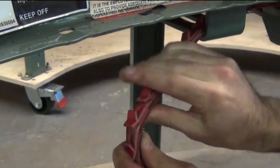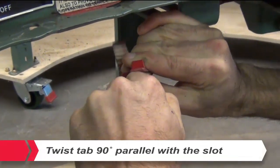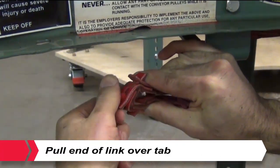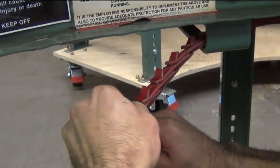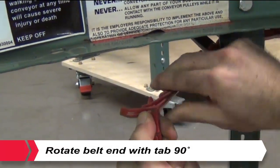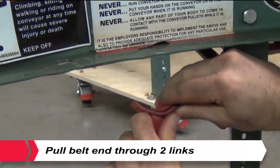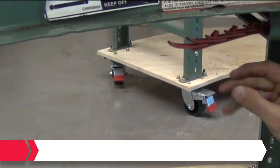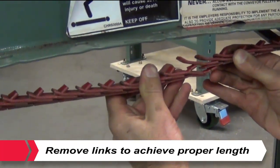To disassemble and remove the extra links, hold the belt upside down. Twist one tab 90 degrees so that it is parallel with the slot. Pull end of link over tab. Rotate belt end with tab 90 degrees. Pull belt end through two links. Remove as many links as necessary until the proper length is achieved.